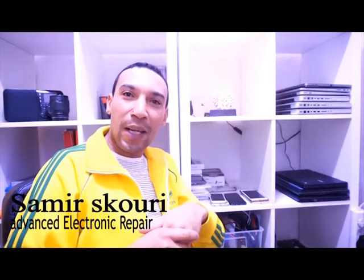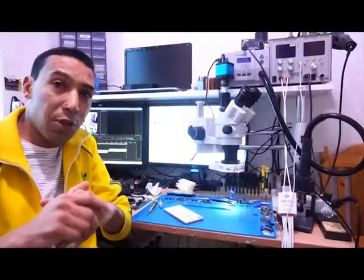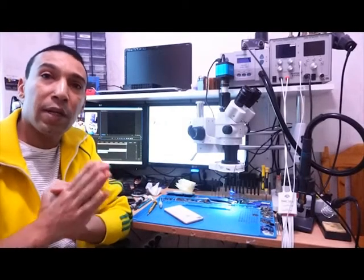Hi, my name is Samir and here is Micro Repair. Today we're going to be repairing an iPhone 8 Plus with no network.